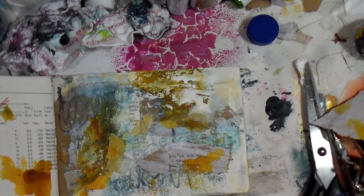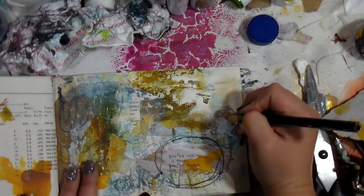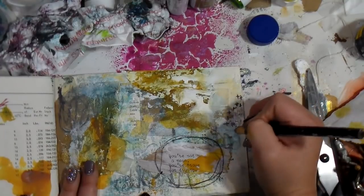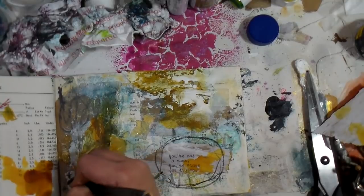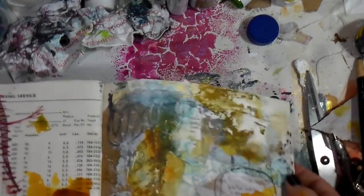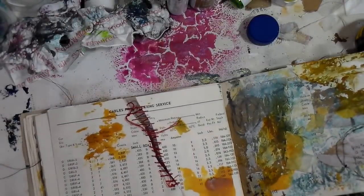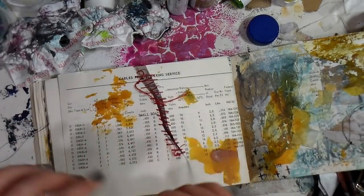I'm going in with the china marker, just bringing some of the darker scribbling marks back in. The quote says 'You're not a mess, you're brave for trying.' I think oftentimes we forget that you have to be brave to try things — you might be a mess, but at least you tried it, right?